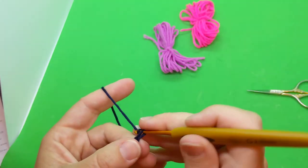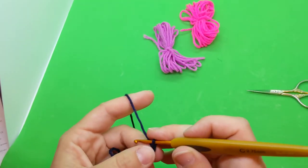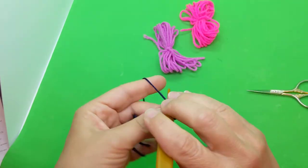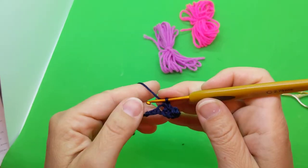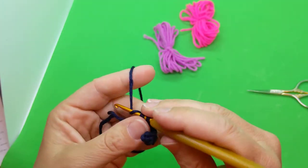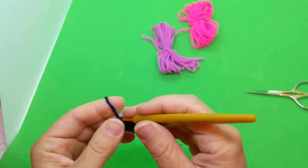One, two, three, four, five, six, seven — I'm going to work six. One, two, three, four, five, six — so we're back to the beginning. The first row is done. We're going to chain one and turn.